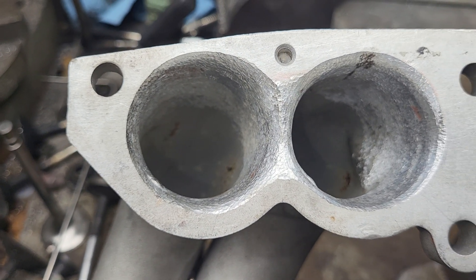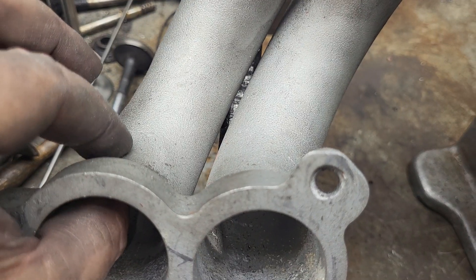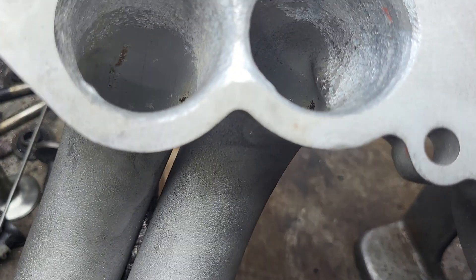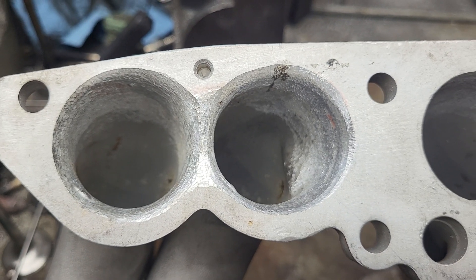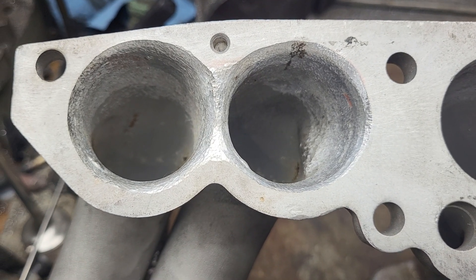Just one other quick thing — these runners are super thin. You can't really take any metal out of them; they are paper thin. Alright guys, thanks.